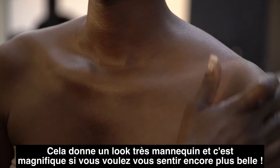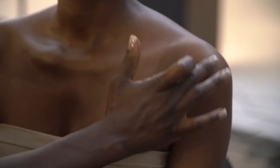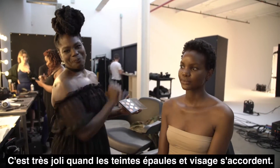This is really beautiful for bridal or just any day you want to feel a little bit extra sexy. It's really nice when the shoulder matches the cheek. I'll see you next time. Bye.